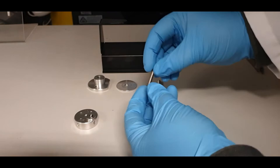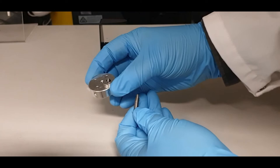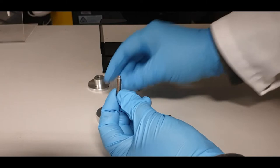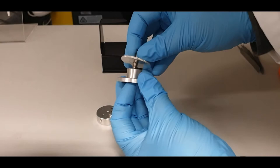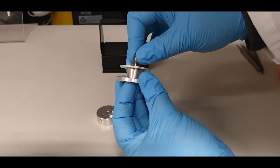Next, you need to take one of the posts — either the long post or the short post. If you are using the pin stub holder with a pin stub and a sample on top, you must use the short post. Take the short post and the locking ring, screw the post into the ring first, and then take the base and screw the post into the base. Then gently lock the post with the locking ring.